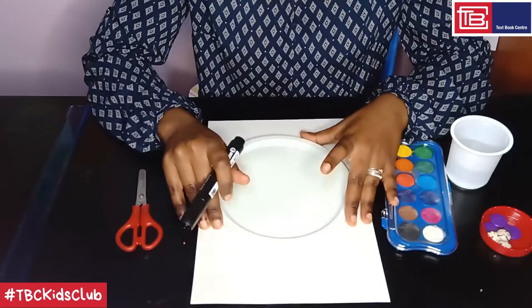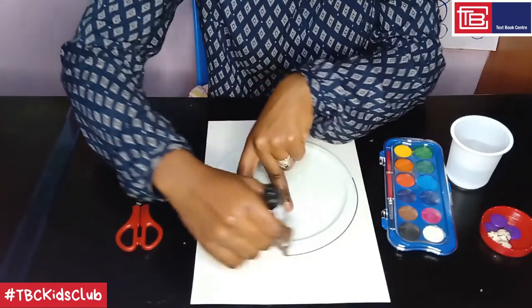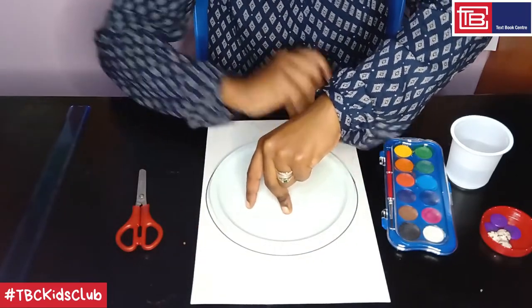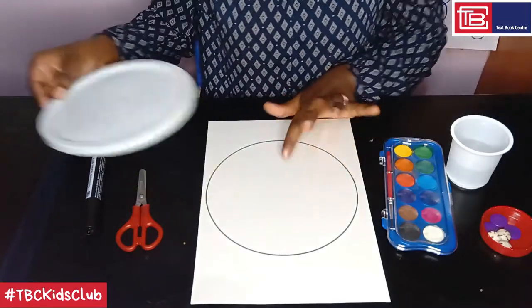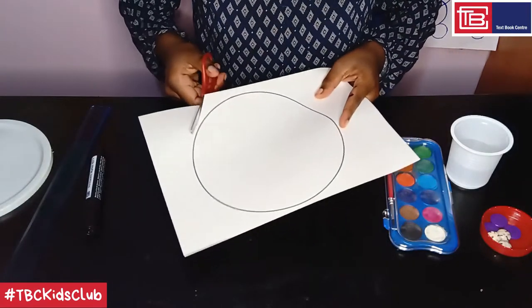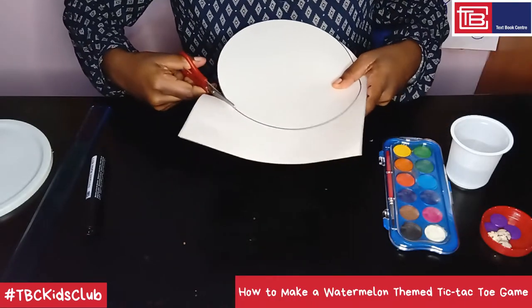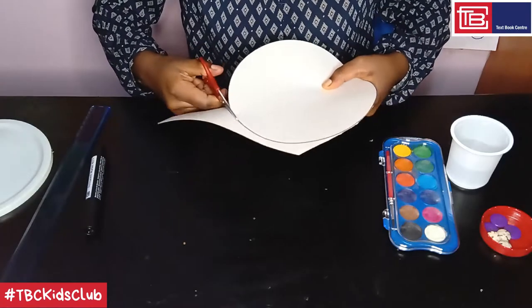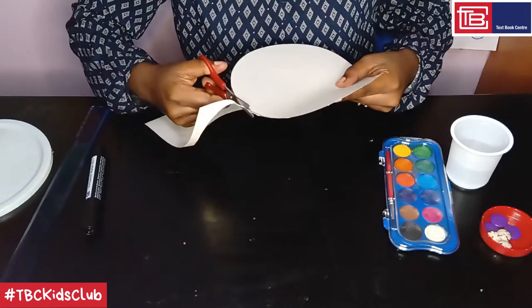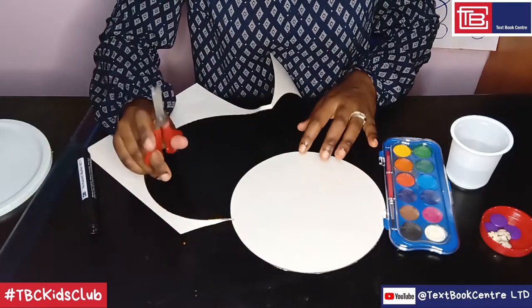Step 1: using the circular template, draw and cut out a circle from the cardstock. Take your circular template and place it right at the center of the cardstock, and with your marker pen, just go around it. Then take your pair of scissors and cut around. And this is it.